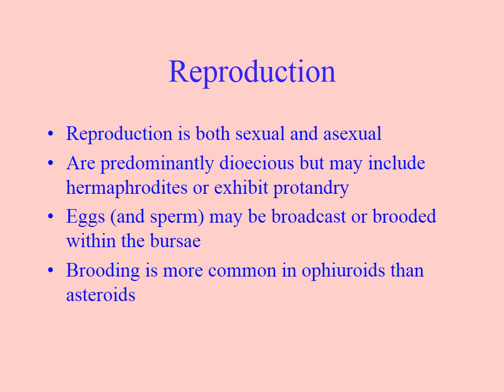They may broadcast sperm and will sometimes brood eggs within the bursa, holding on to them until they're ready to hatch. They are usually dioecious and can reproduce either sexually or asexually — asexually by fission, as we saw before. They are good at regeneration.